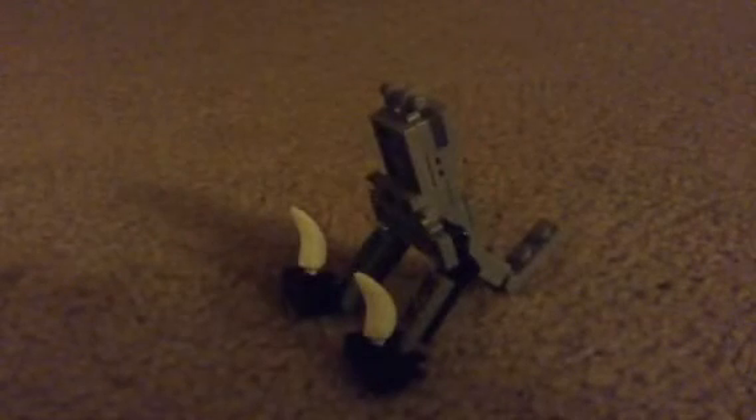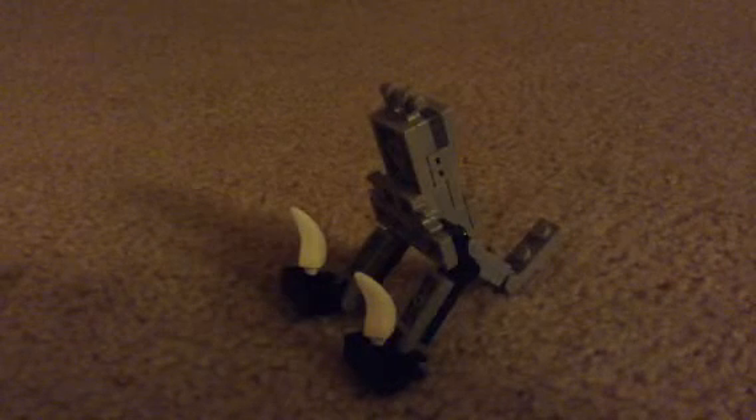I've been waiting for this moment for a really long time, so let's put them together. You're going to take the tail and you're going to put it on like this. And for the legs, you're going to take it and put it right there, just like that. Now he can stand. Then for the arms, you're going to do it so they go on like that. Then you're going to take the head and put it right in the middle.